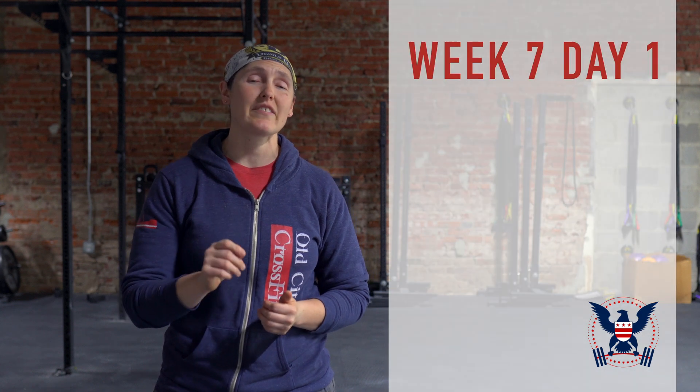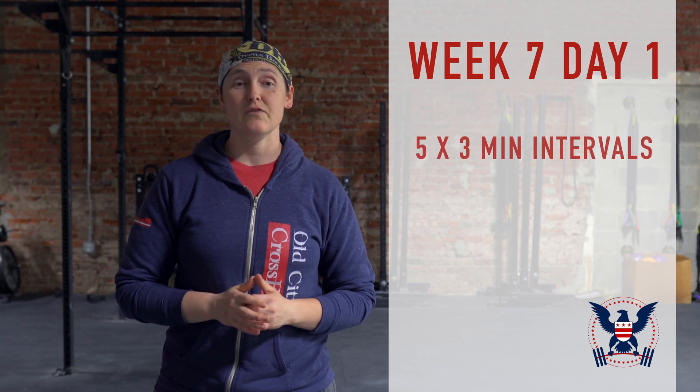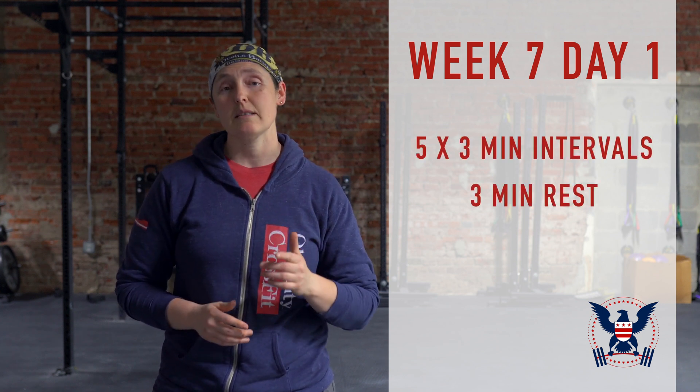Hey everybody, Coach Jen here with the aerobic capacity workout of the day. This is week seven, day one of our eight-week 5K program. Today our workout is five by three-minute intervals with three minutes rest in between each one.